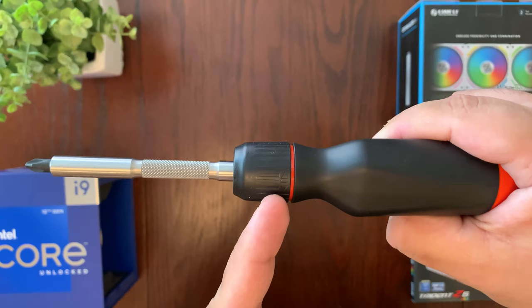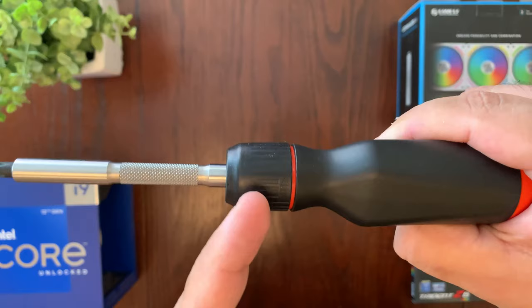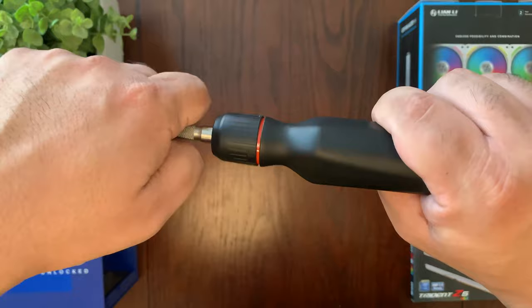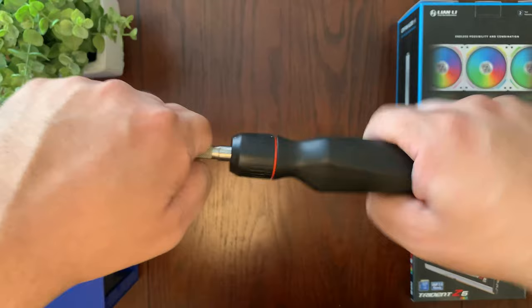This is a ratcheting screwdriver. To control the direction of the ratcheting, there's a small symbol right here — I wish they'd made it a different color like orange or white, but you turn it to the right, middle, or left. Depending on that setting, it'll act as a regular screwdriver or ratchet so you can tighten, or go all the way left to untighten.